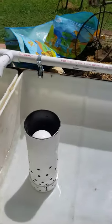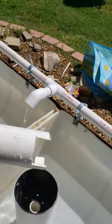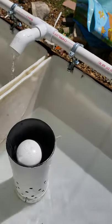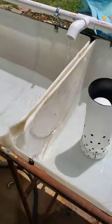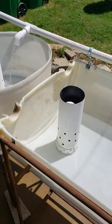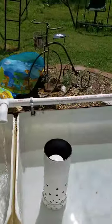I only left an inch on my bell siphon — only left an inch cutout on my bell siphon — and it's not breaking suction as good as I want it to. So I'm gonna have to probably cut another inch on the bell siphons on both of them.